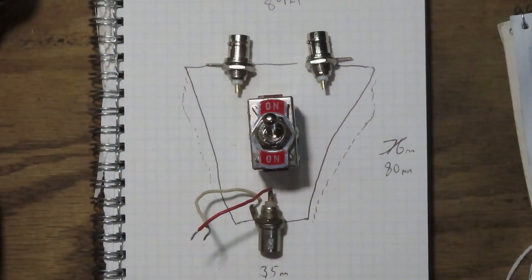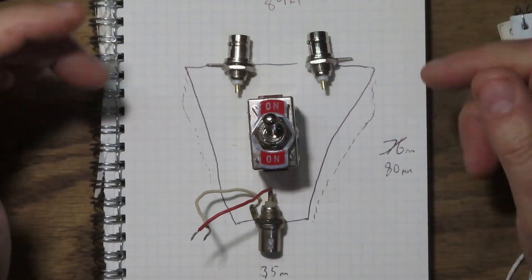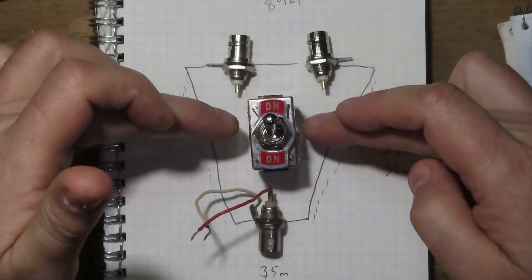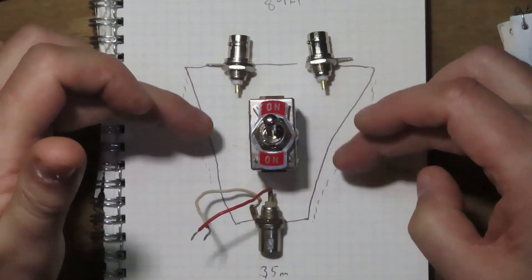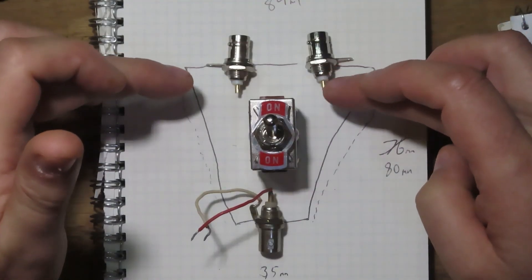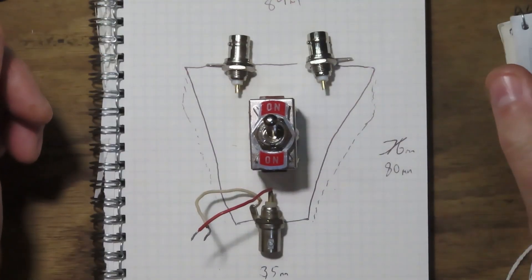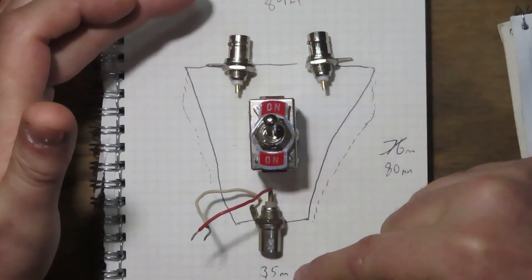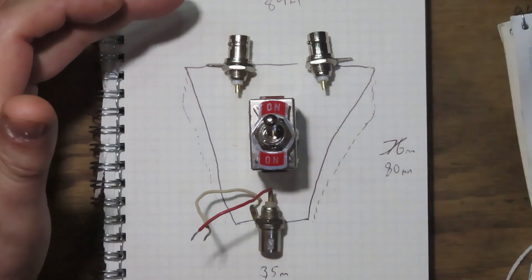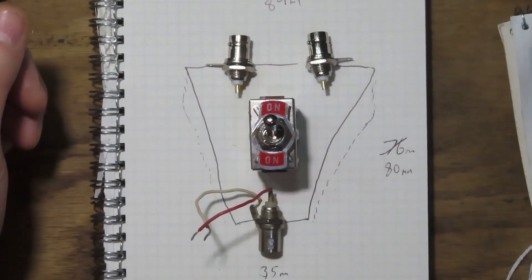The first thing I need to do is hop into FreeCAD and design the new switch box. Usually when I'm designing something, the first thing I'll do is try to get some basic dimensions — I'll lay the components out on a piece of paper, roughly figure out the positioning, and make sure I have enough clearance for wiring connections. I'll rough it out and make notes of some basic dimensions as starting points, and once that's figured out on paper, I'll go to CAD and start designing.